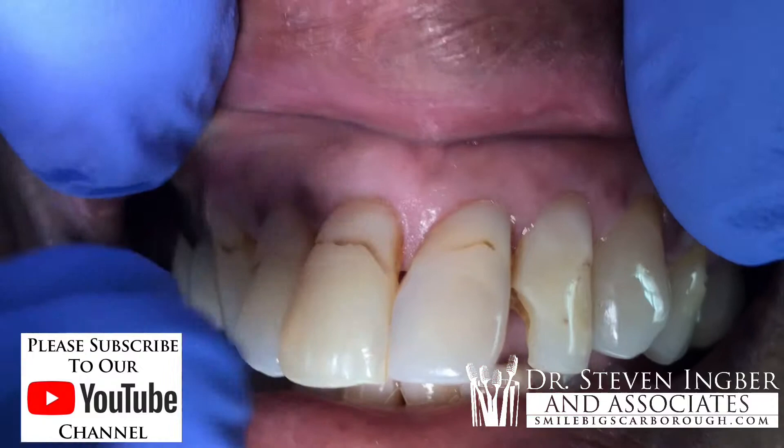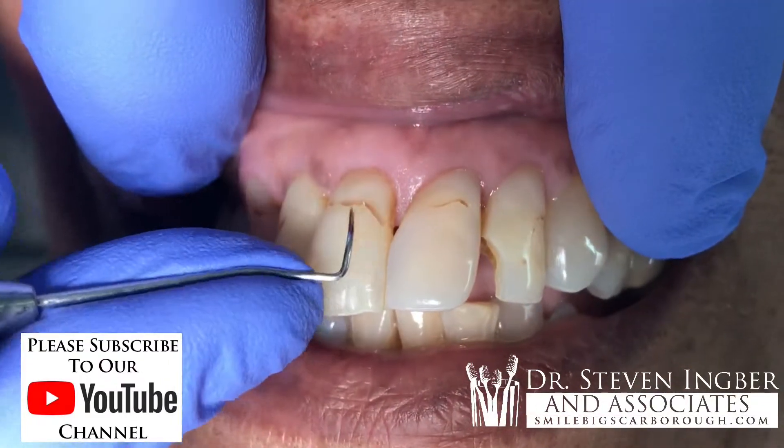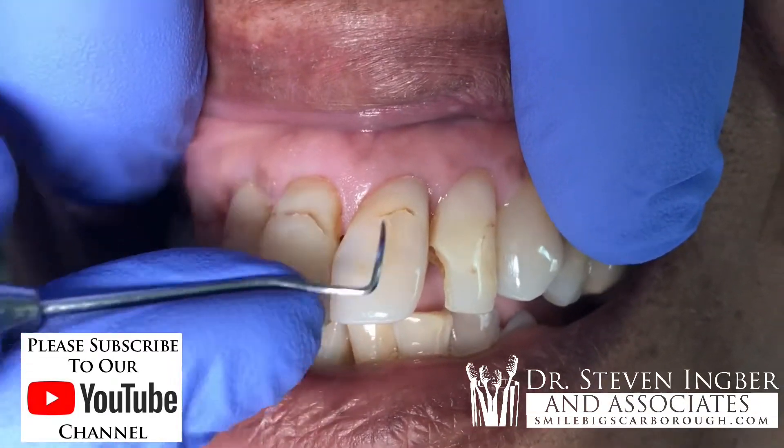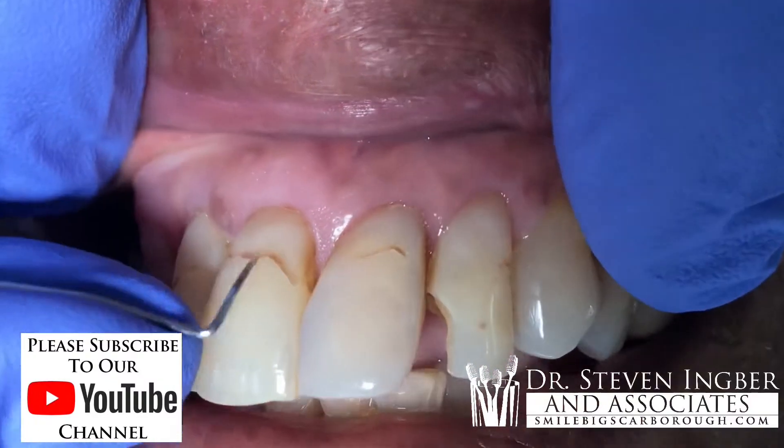Why does she have staining? It could be that sometimes patients have types of foods or types of drinks that are staining — coffee, tea, colas, alcoholic drinks, whatever — and they can cause staining around these margins.